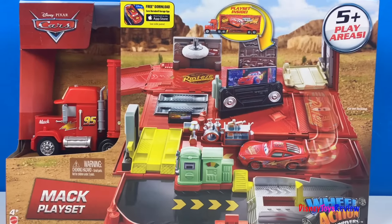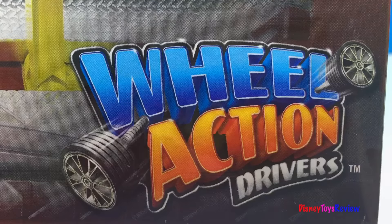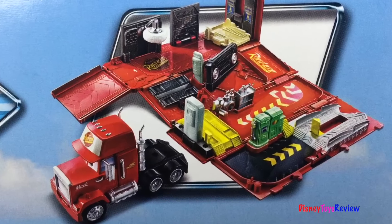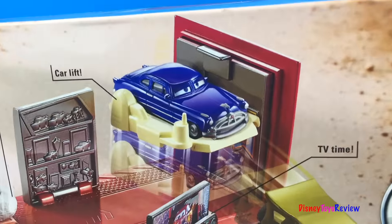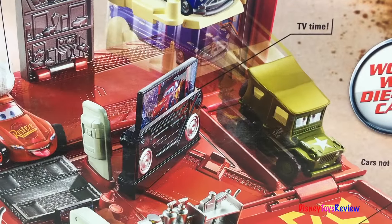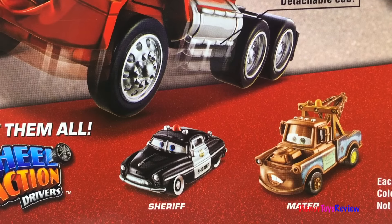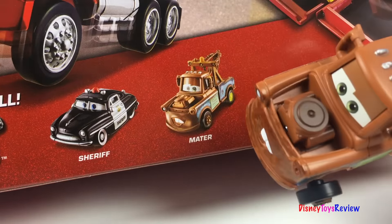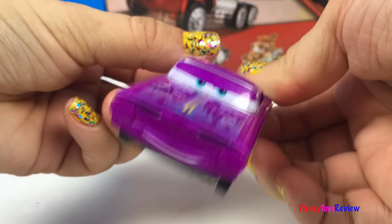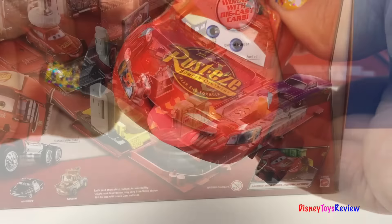Hi guys, Disney Toys Review here. Today we're opening the Disney Cars Mac playset. This is a playset for wheel action drivers. It has five different play areas. The playset is inside the semi-truck. Mac is detachable. There's a buffing station, a car lift, TV time, fuel on up, and launch away. Here are some wheel action drivers you can collect: there's Sheriff and Mater, Ramone, Doc Hudson, and even Lightning McQueen.